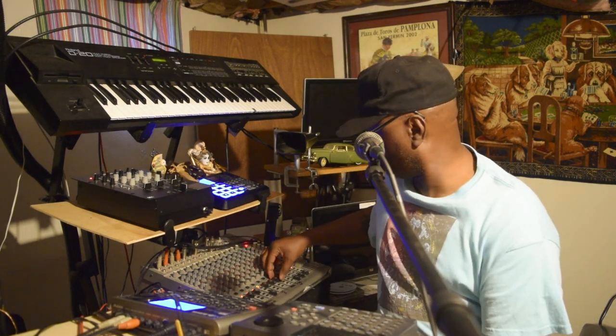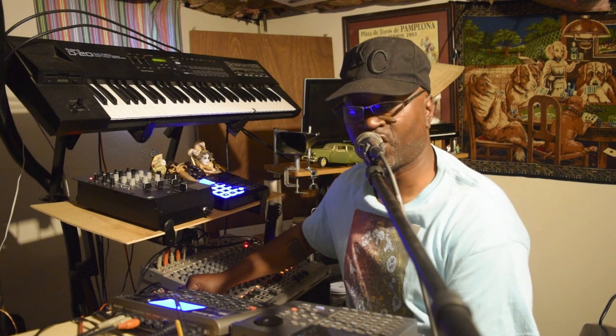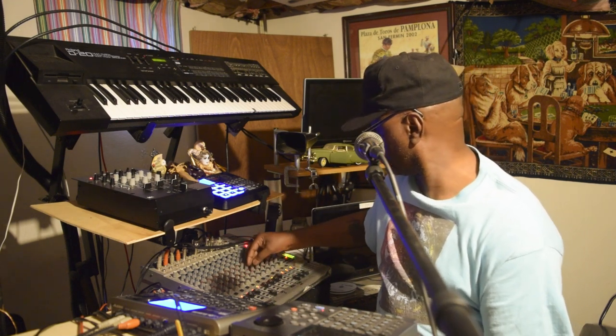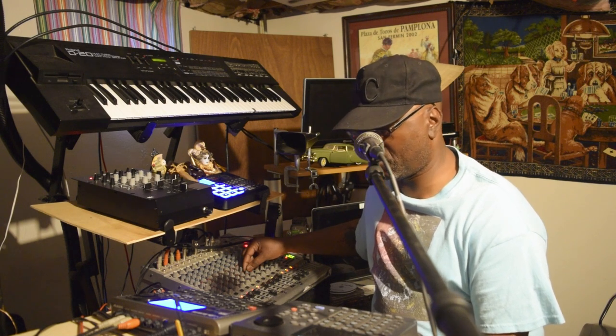Let me go ahead and switch it over to song mode. Check this out. Just trying to make it a little bit funky, you know what I'm saying? Let me go ahead and try to break it down a little bit more.